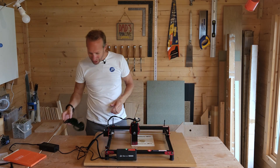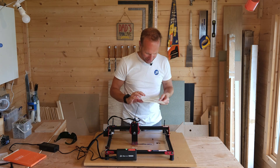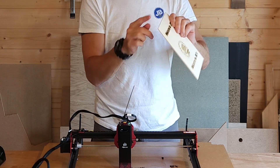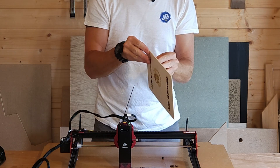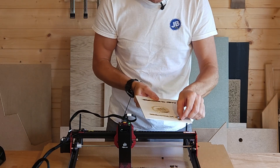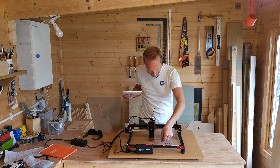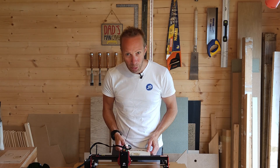I've just had this running four times on the same bit and it has gone all the way through. This is only 4 to 5mm ply but see the letters coming out — it's a J... look, we've got JBTV there. JBTV — you can see it's cut all the way through.